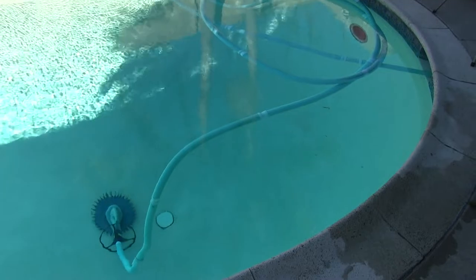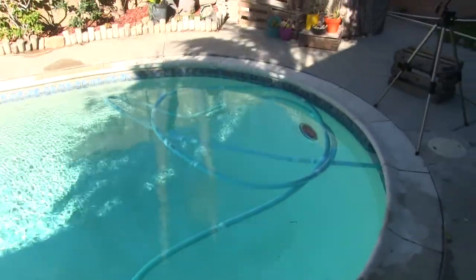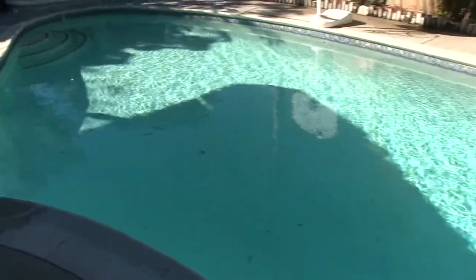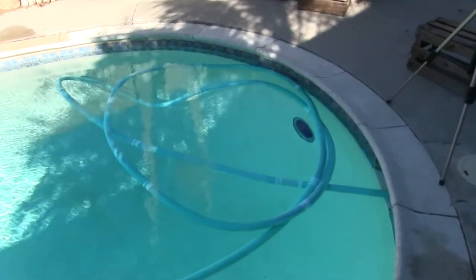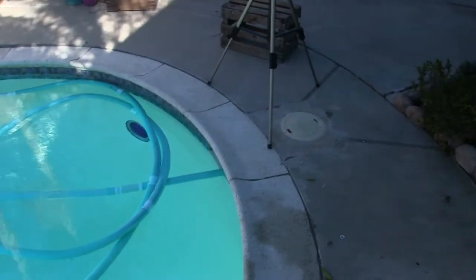We had a lot of wind last night and I left the cleaner on overnight. When I come in, this is a typical thing — it's all balled up and cleaning the deep end while the shallow end continues to be dirty. So what we need to do is figure out a solution for keeping the pool cleaner towards the middle of the pool rather than all the way at this end, which has the skimmer.